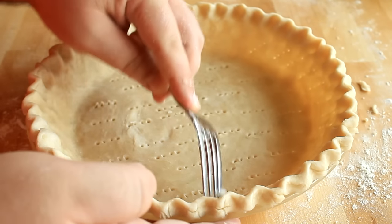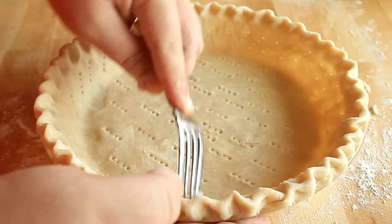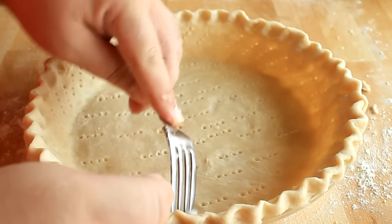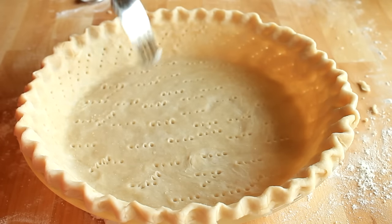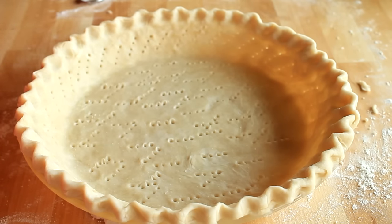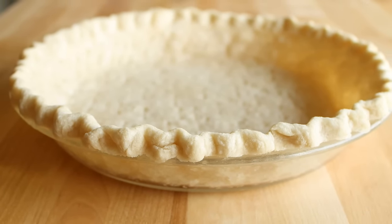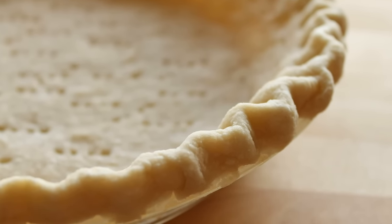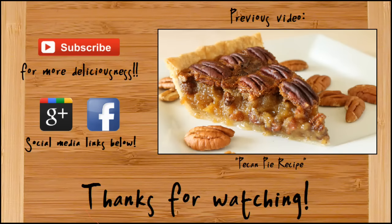This eliminates the need for foil, parchment paper, pie weights, beans, and all that other stuff. I've always used the docking method and it has always worked perfectly for me. To bake it, put it into a preheated 350-degree Fahrenheit oven and bake for 10 to 12 minutes, basically just until the crust is done. You don't want a lot of color on it — take it out, let it cool, and then add whatever filling you want. And there you go — that is how easy it is to make a pastry pie crust from scratch at home. It really is not difficult at all. Next time you bake a pie, definitely try this out. If you like this video, be sure to give a thumbs up, subscribe for more, and thanks so much for watching!